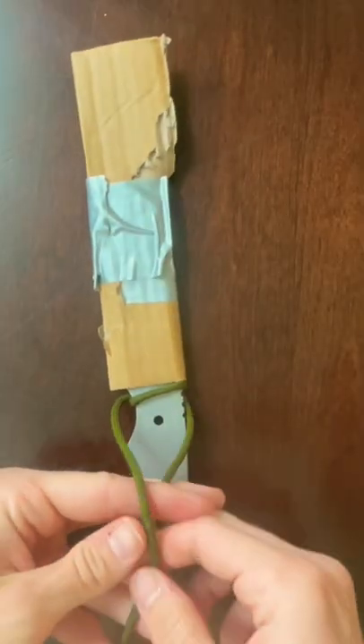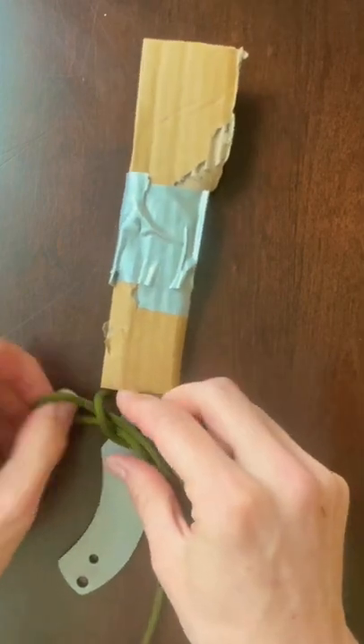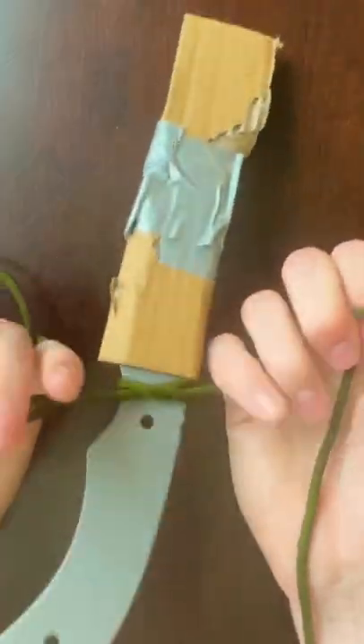Flip it over and do the same thing — left over right with the right piece, make a loop, put it through the hole on the left side of the knife, pull it through, pull it tight, and then cinch it down.